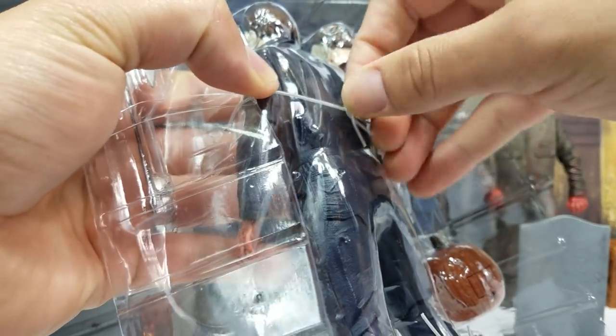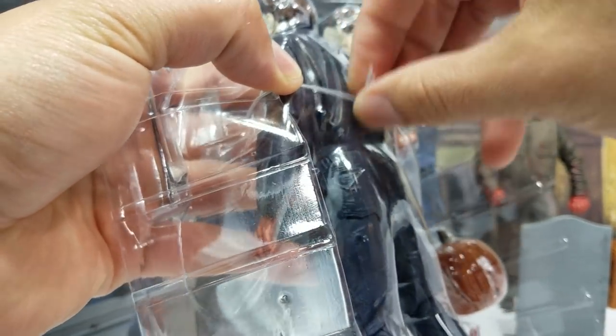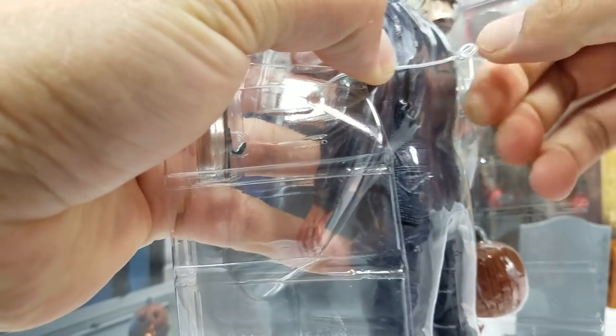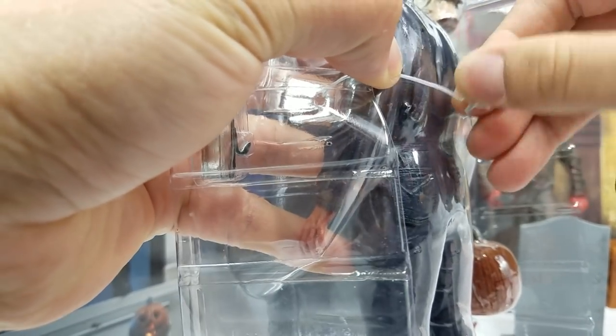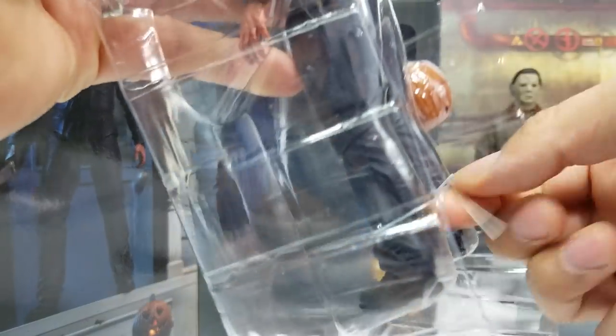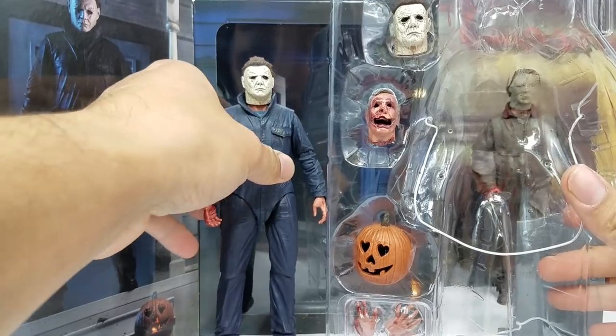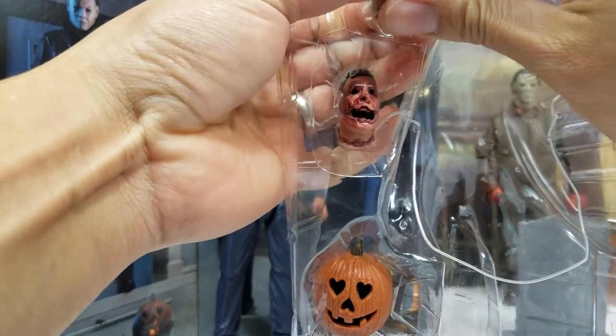Getting the figure out — the way they have it secured is with a twist-tie-style peg, not a zip tie. You have to twist it and play with it to figure out which way they have it twisted, since some go right and some go left. But don't worry, it's already up. I want to take a look at all the accessories first because there is so much with these figures.